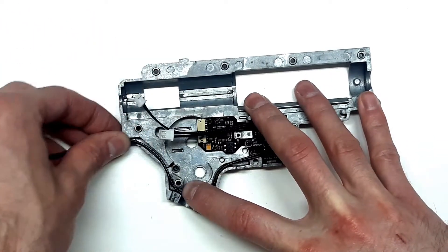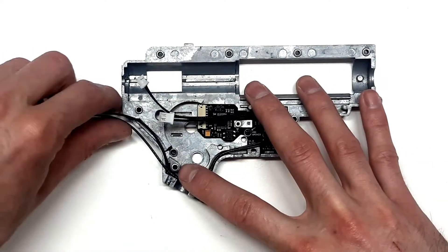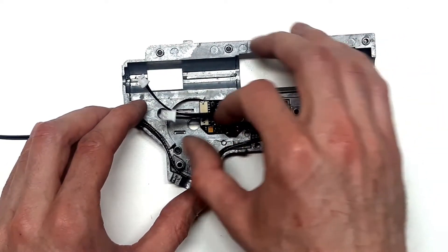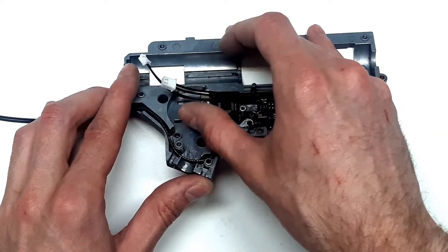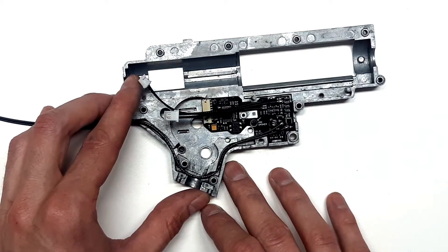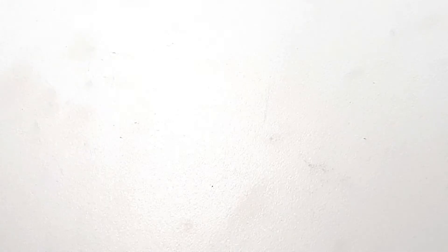If you think you will be short on wire, you can go directly. But be careful, because there are some sharp edges. Sharp edges will damage your cables and possibly destroy the fire control unit or your battery.